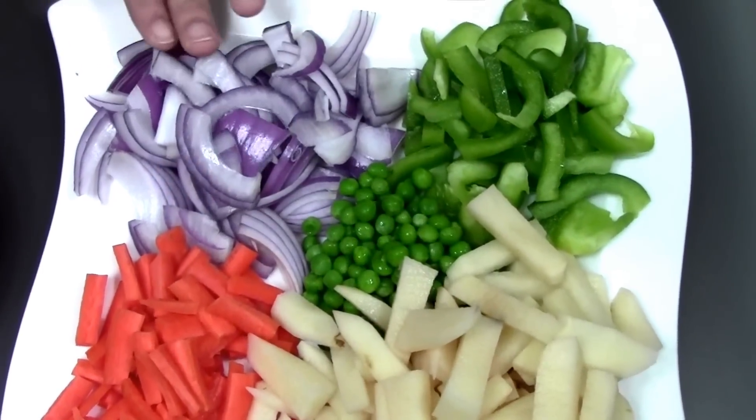Hey guys, hello and welcome to another episode of Sugar Salt and Spice. This is Sharada Ganesh and today we are going to see a typical Kerala speciality vegetable stew but with a twist — no garam masala, no spices, just vegetables, and it's going to be divine. So let's check out the ingredients.